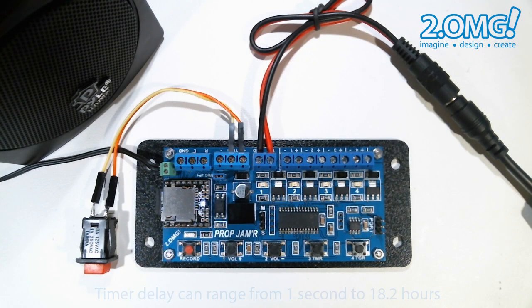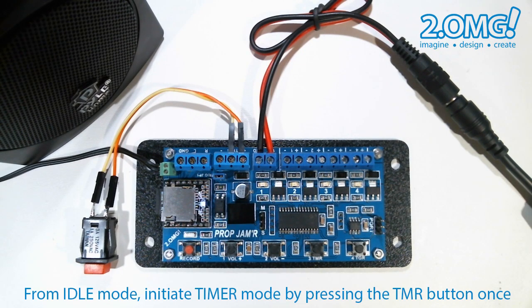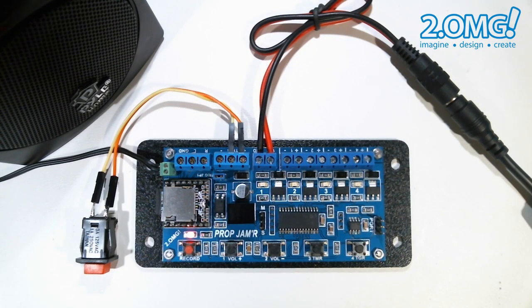To initiate the timer mode, while the prop jammer is in idle mode as indicated by the heartbeat, you simply press the timer button. You will see the mode LED flash rapidly, indicating that the prop jammer is waiting for you to tell it how long a delay you wish to use.